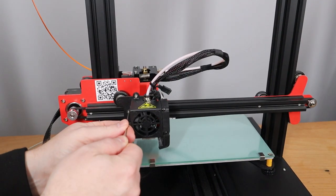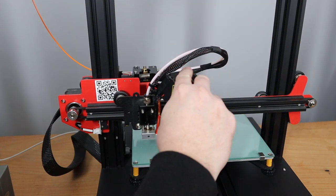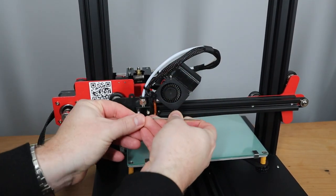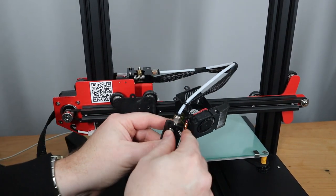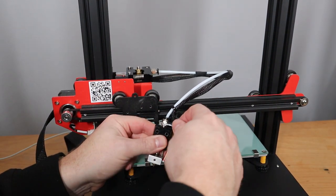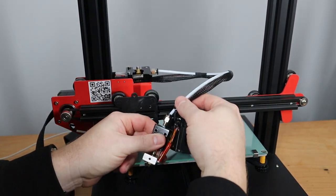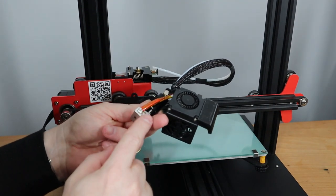First, we are going to take the cover off and put it to the side. Then we unscrew the hot end. We unscrew the coupler for the PTFE tube, and then we unscrew those two parts.